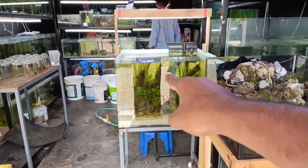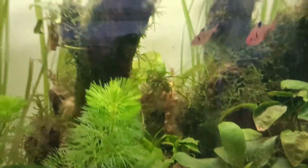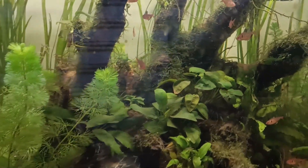This is the tank. Now we have to use a filter and a hang-on filter. The filter and the light.